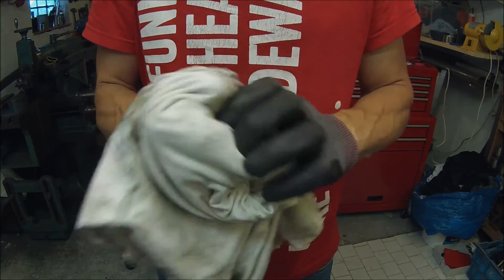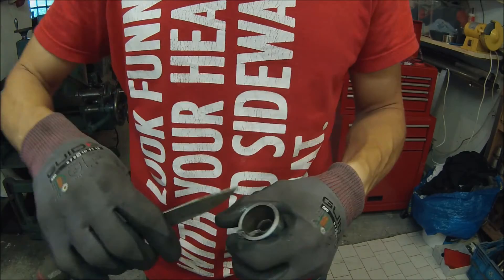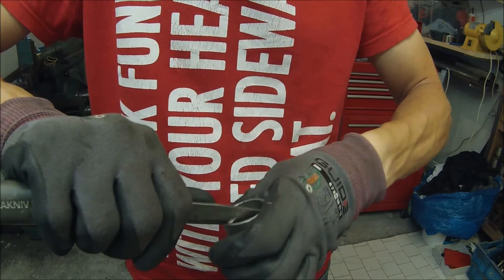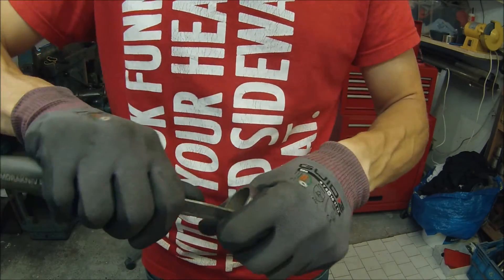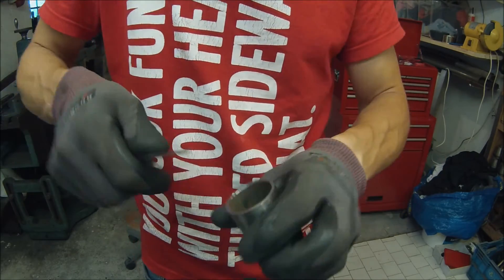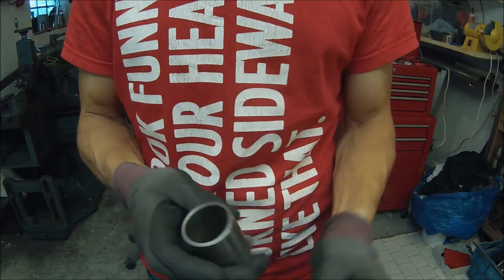That's the turning done and I just need to remove some burrs, and the rest is welding.